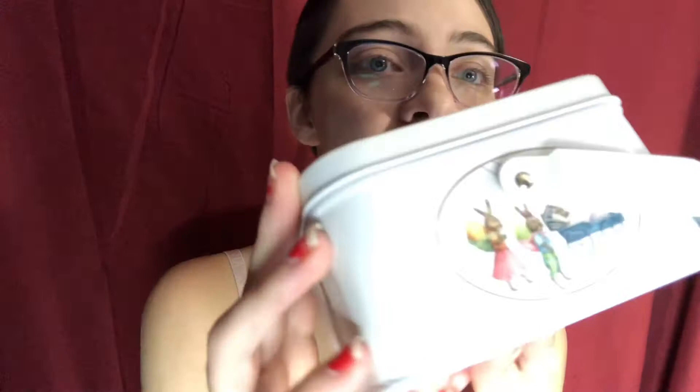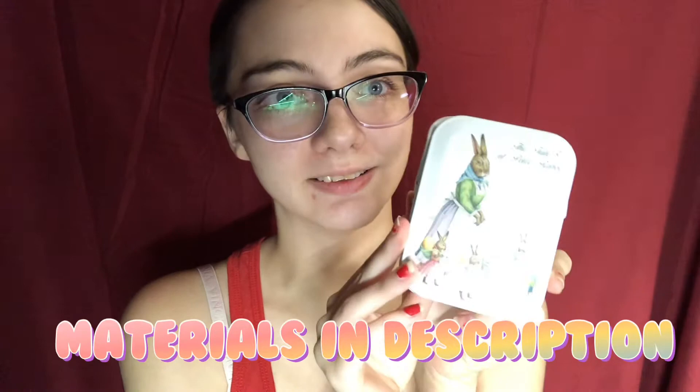Hey guys, so today we're doing a little mini project. My sewing clips came in this really cute little tin - I do think it's cute. It's got Peter Rabbit on it and more little Peter Rabbit all over it, but it's really not my style.